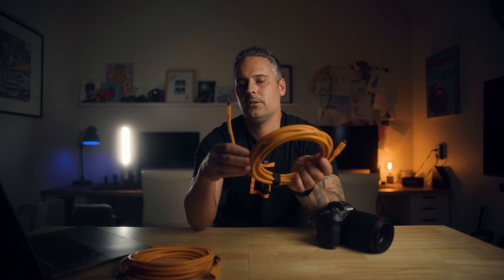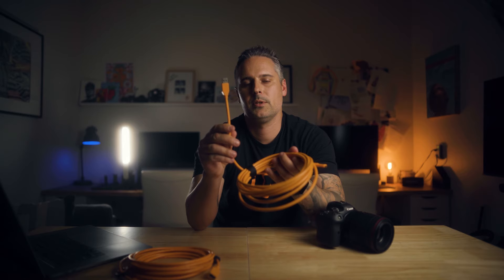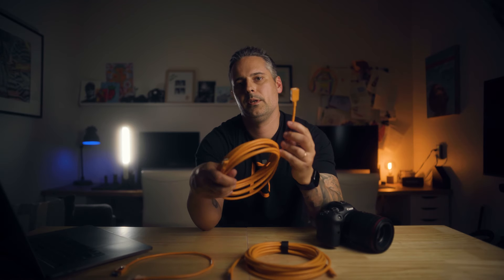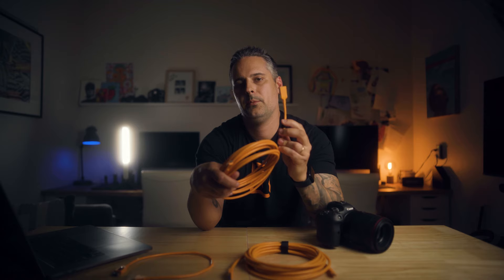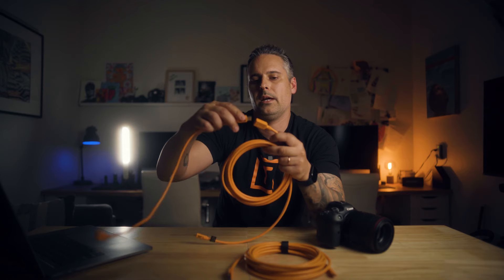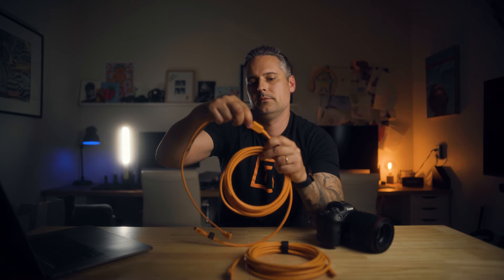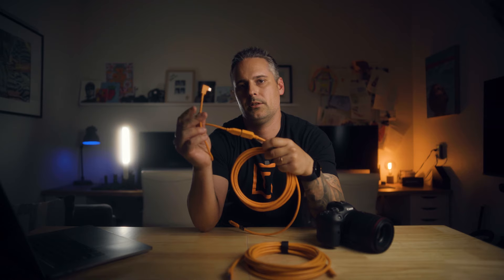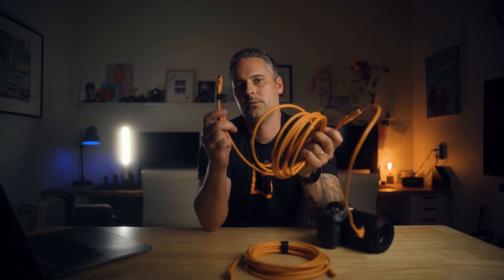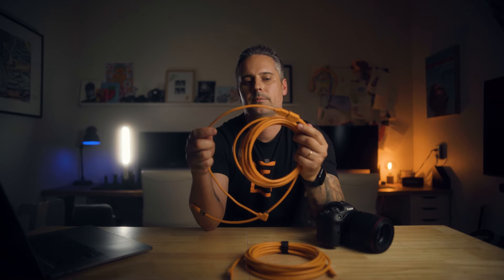If you don't have a USB Type-A connection on your computer, what you need is a combination like this: the TetherPro USB-C to female USB Type-A cable, which then connects to an extension cable — a USB Type-A to USB Type-C cable — that connects to your camera. This setup utilizes the USB Type-A connection so there is no power delivery, avoiding the problem altogether.